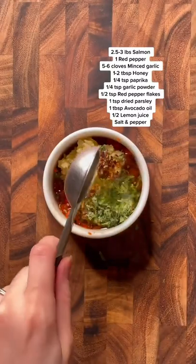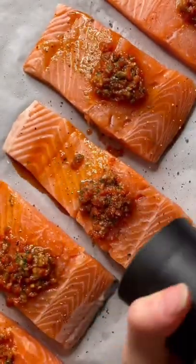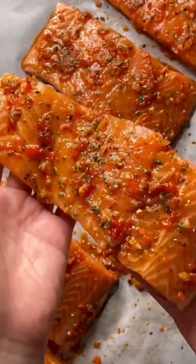Add some garlic, some spices, honey, avocado oil, and a little bit of lemon juice. Mix it all up and that's your marinade. Add a dollop of that to each piece of salmon, season with salt and pepper, and rub it all in.